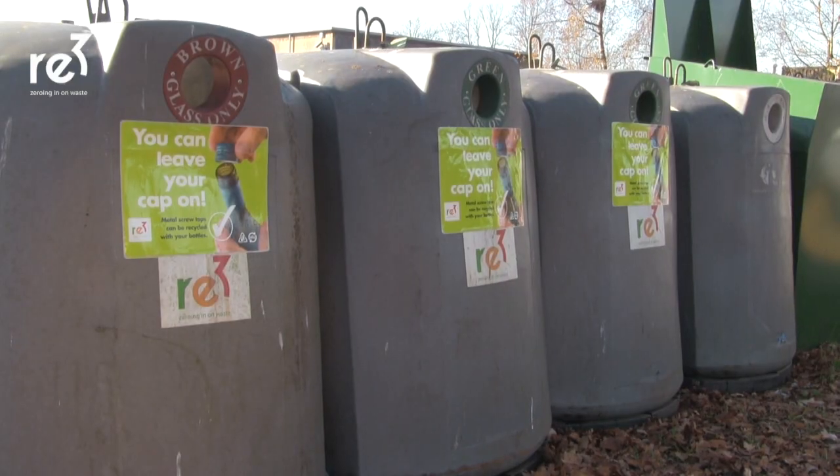We all go to the supermarket shopping — just bring the bottles with us and to other places around the borough. We've got over 30 places around this borough where you can recycle your glass.